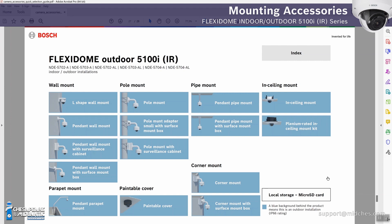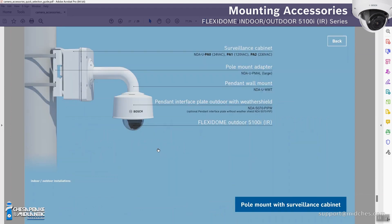Another item in the lower right corner that comes up a lot: what type of SD card does this camera take? The lower right corner will also show local storage micro SD card information. Clicking on one of the mount options gives you the part number, description, and if there are multiple versions — like the surveillance cabinet — it shows each version. If you have questions, reach out to us at support@midchest.com.